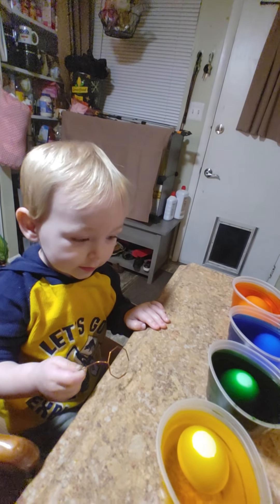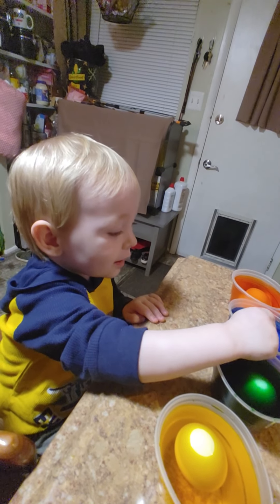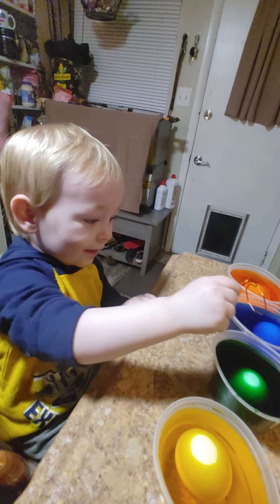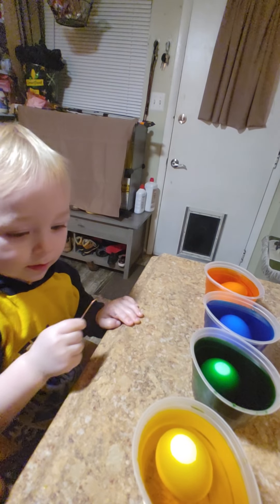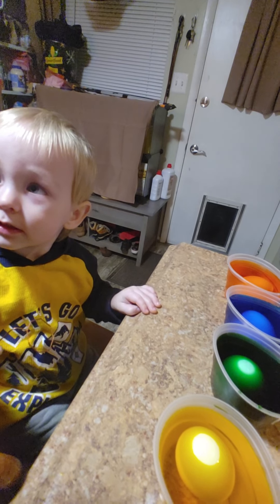Can you say yellow? Yellow. Say yellow. Look at mommy. Look at mommy. Say yell. Can you say blue? Look. Say blue. Yeah, blue.